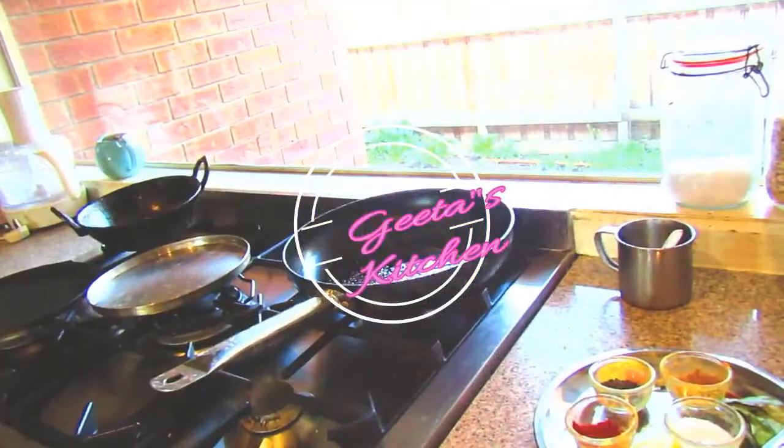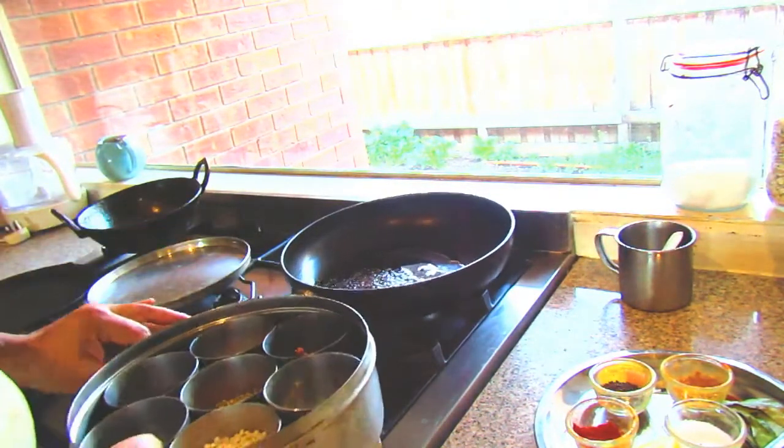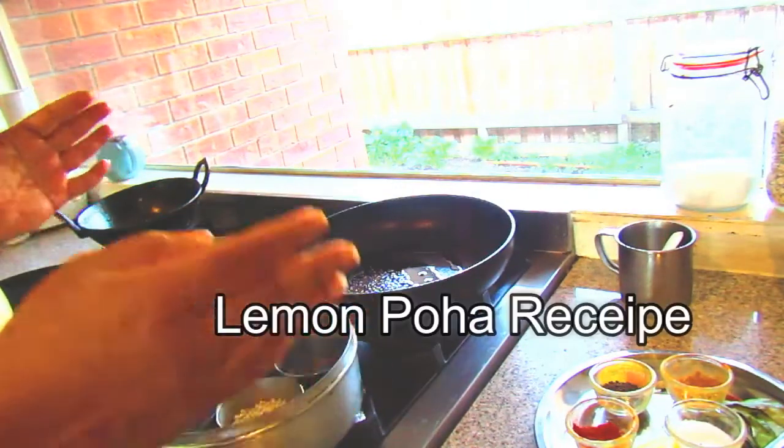Welcome to Geeta's Kitchen! Hey guys, today I'm going to share the recipe of lemon poha. It's basically just like a lemon rice but I'm not going to add any rice, I'm going to add the chidwa, that is poha.